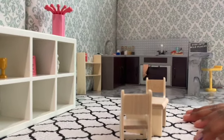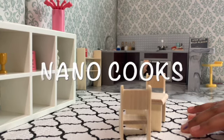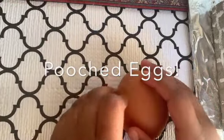Hi guys! Welcome to NaNoCook. What do you get for breakfast if a dog makes it? Pooch egg! Get it?